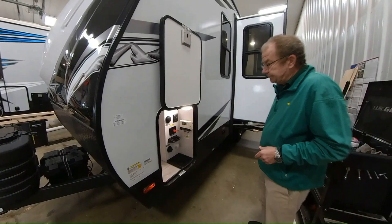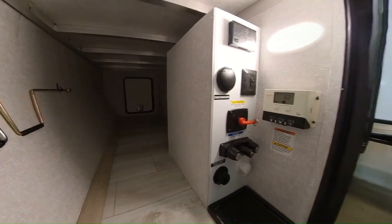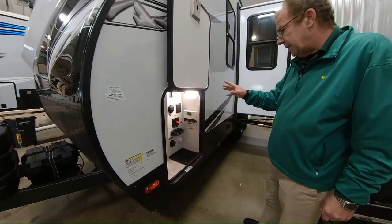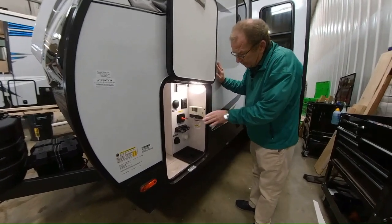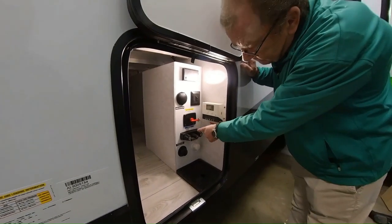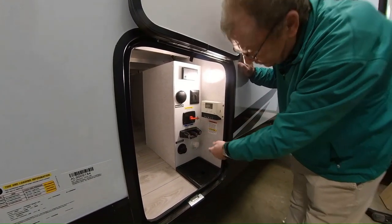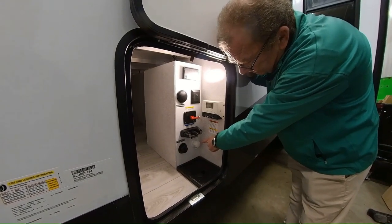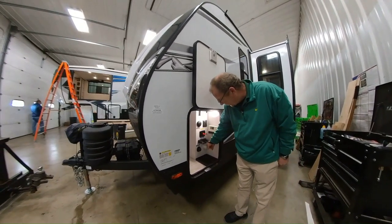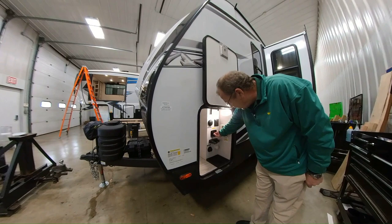Here you have your full pass-through storage with a magnetic catch — you just set it up and you can see you have plenty of room to put any amenities you want. Another nice thing that Alta does, which you normally only see in high-end motorhomes, is all your water compartments are inside the compartment, away from the elements, so they stay heated. You've got your outside shower and fresh water connection. You have 46 gallons of fresh, 30 gallons of gray, and 30 gallons of black. This is your battery shutoff valve — when you're not using it, just turn it to off to help save the life of your batteries.